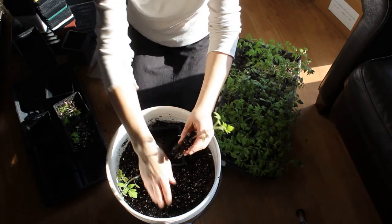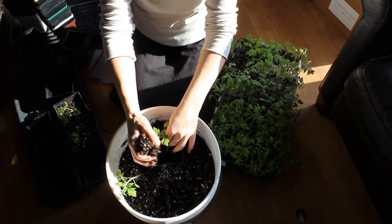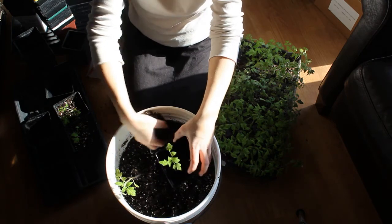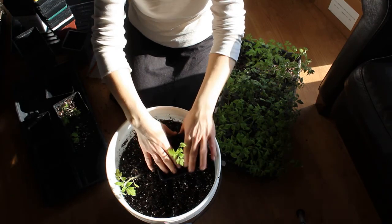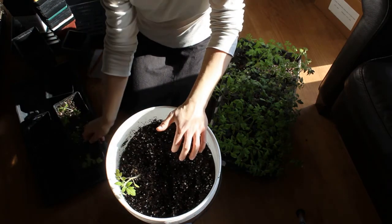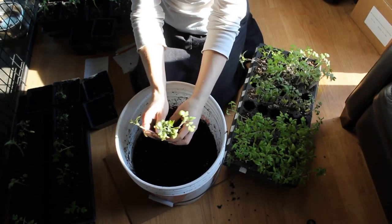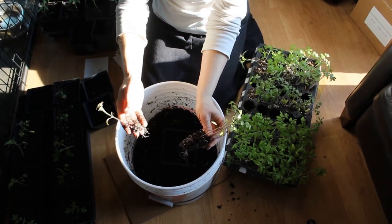We take tomato cuttings which obviously have no root, and they will root along the stem — tomatoes are very hardy. This one had four seedlings in a tight area, so I thought it'd be a good example if you're scared you haven't got enough root or you're damaging them or they're too close together. That little guy's still got lots of root.